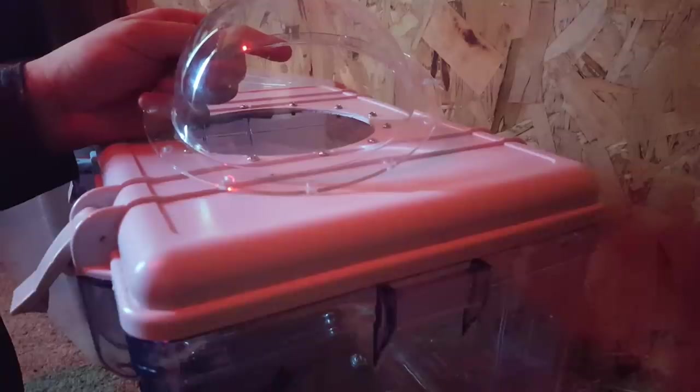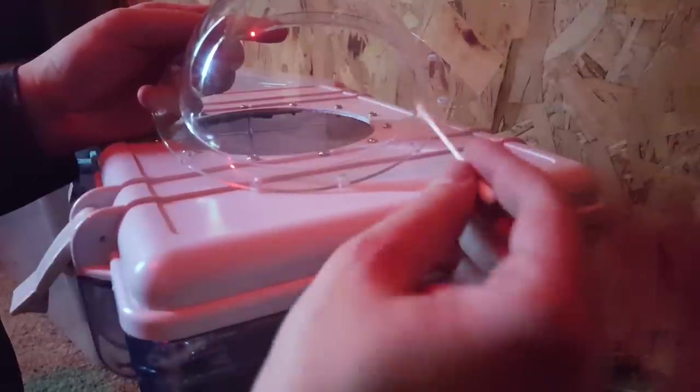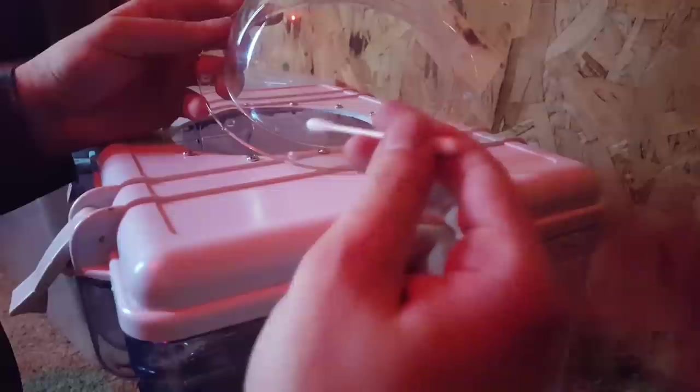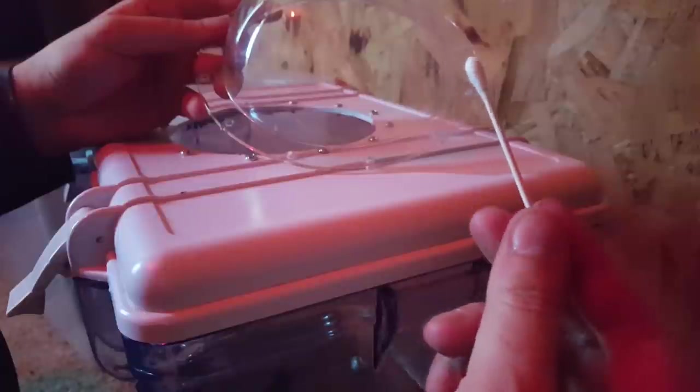There we go — Dremel that shit. Now, as with any significant hole penetration — giggity — we're going to apply just a little bit of silicone sealant around the rim here to create a watertight seal. It doesn't take a lot because it's gonna be pressed very thin. Smear it on there slowly and gently, as you would with a beautiful lady that you are trying to make watertight.